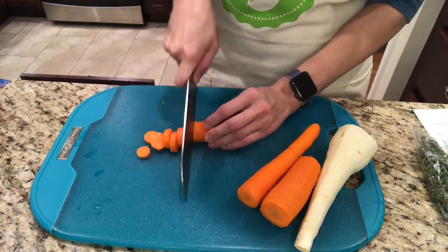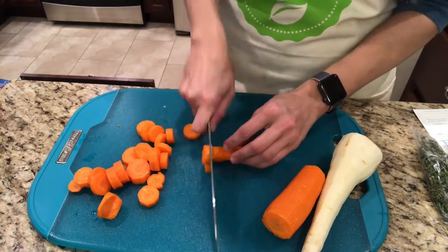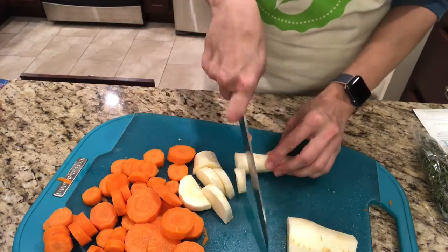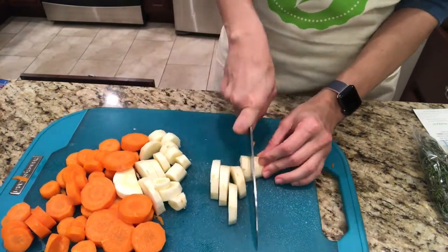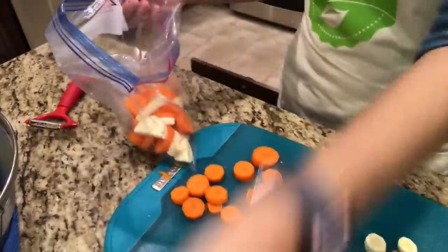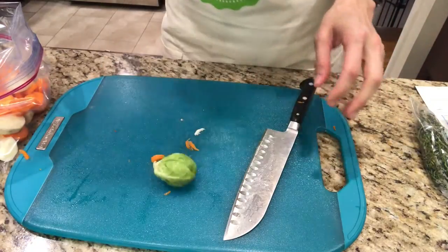I'm gonna start by chopping up my veggies and preparing them — carrots and parsnips — and I'm gonna throw them in a ziploc bag with the other vegetables to mix them around with the olive oil and the spices.